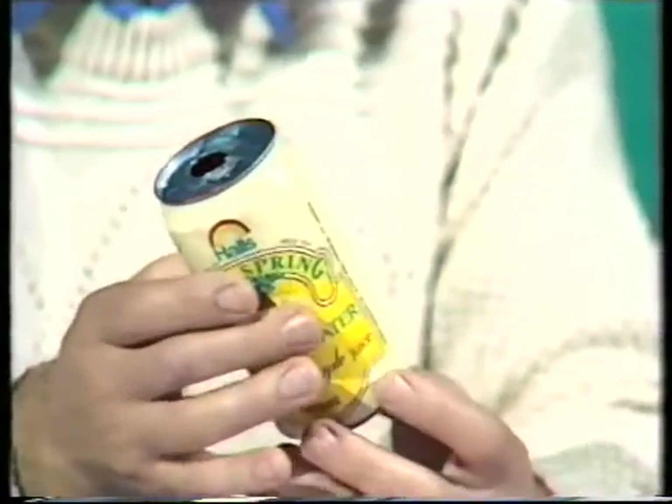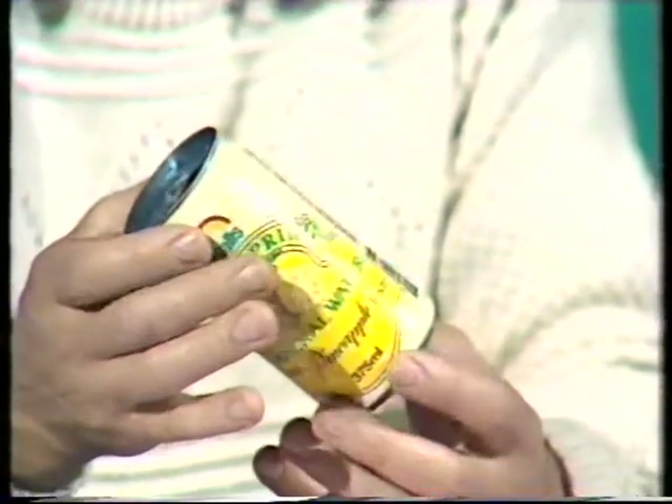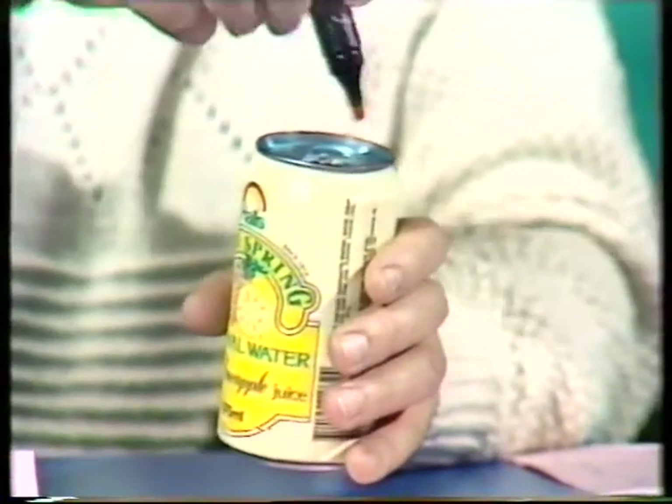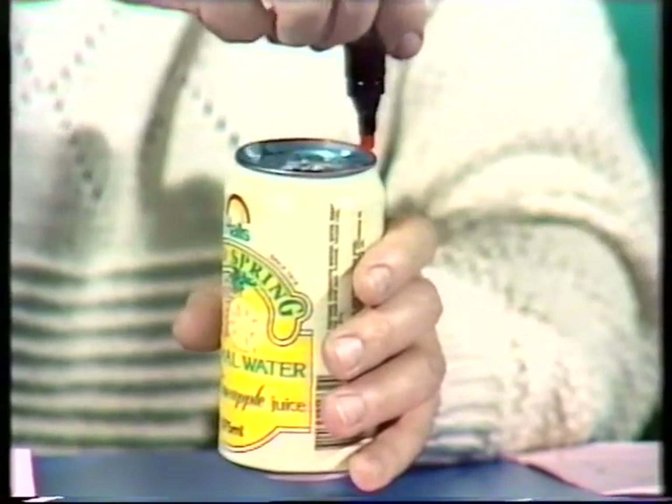All you need to do is get yourself an empty drink can and have a few bits and pieces around the house. This is the aluminium kind — it's easily crushed, so make sure it's not crushed before you begin. Remove the tab from the top, wash it out, and dry it as well.